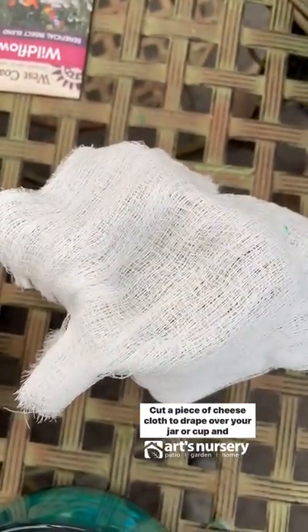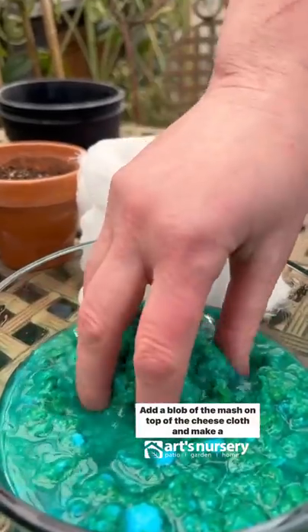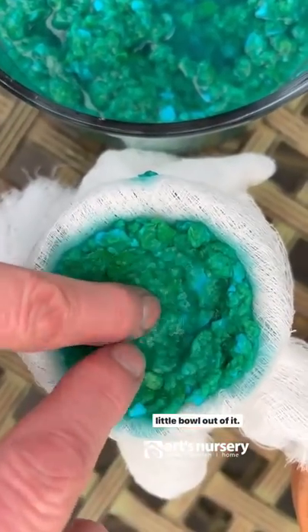Cut a piece of cheesecloth to drape over your jar or cup and secure with an elastic band. Add a blob of the mash on top of the cheesecloth and make a little bowl out of it.